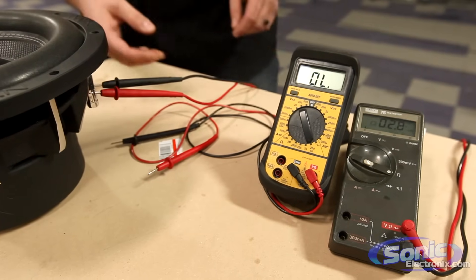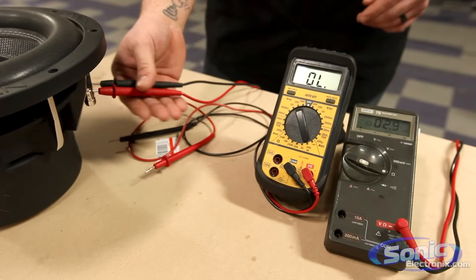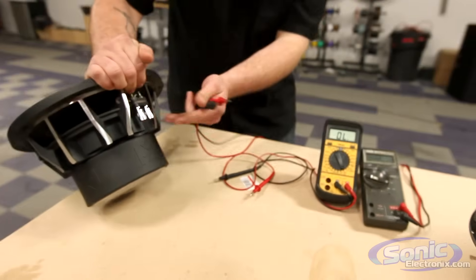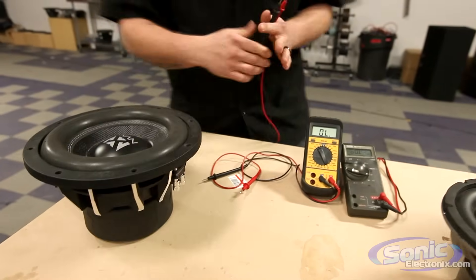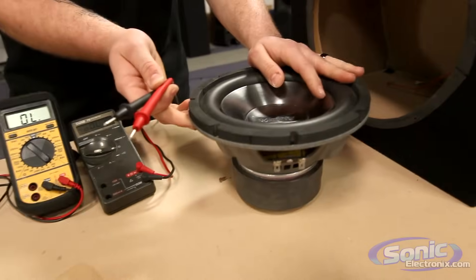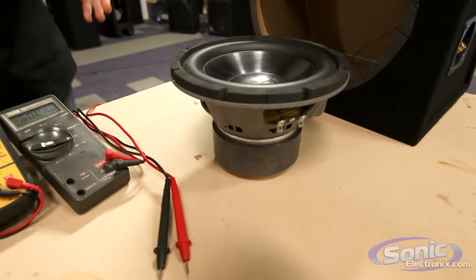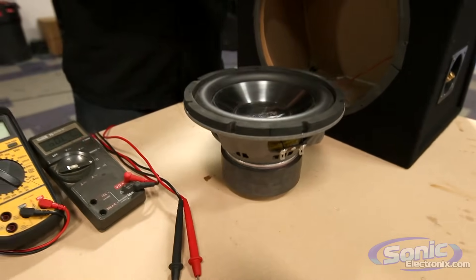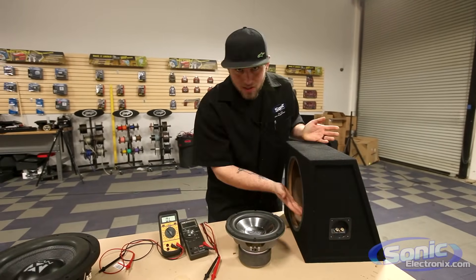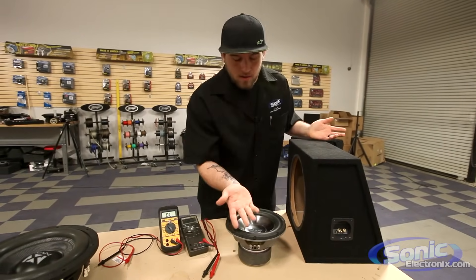So step one: make sure you have a good battery installed in that meter. For a dual coil woofer, you can check each coil to make sure they're both at four ohms. For a single coil, you just test the one positive and one negative lead on your woofer. If your woofer is already installed in a prefab box or enclosure, you can also test impedance right at the terminals, as long as your woofer is hooked up on the inside.